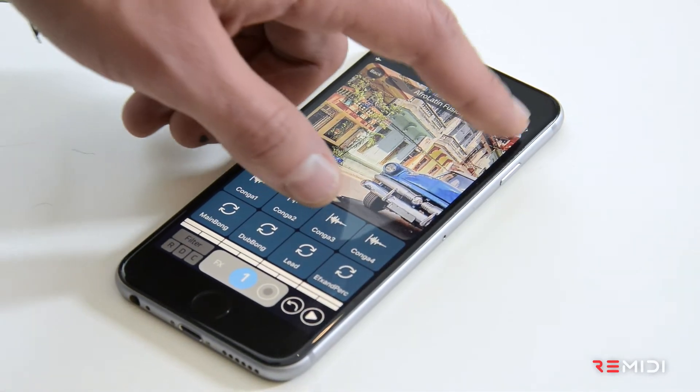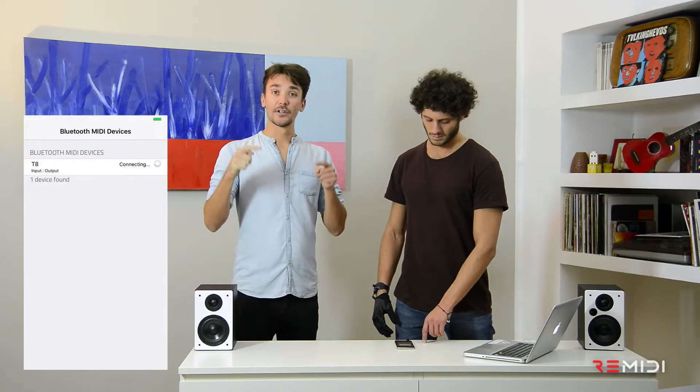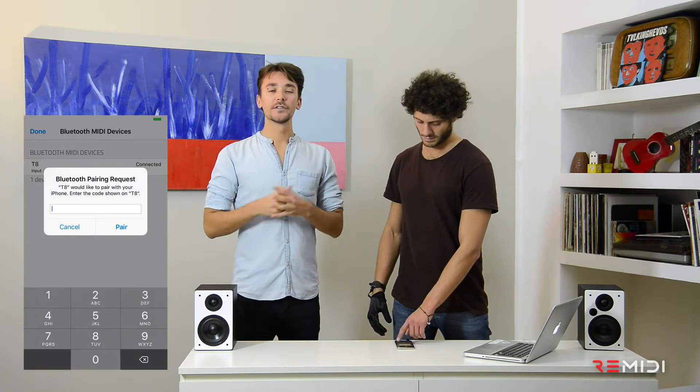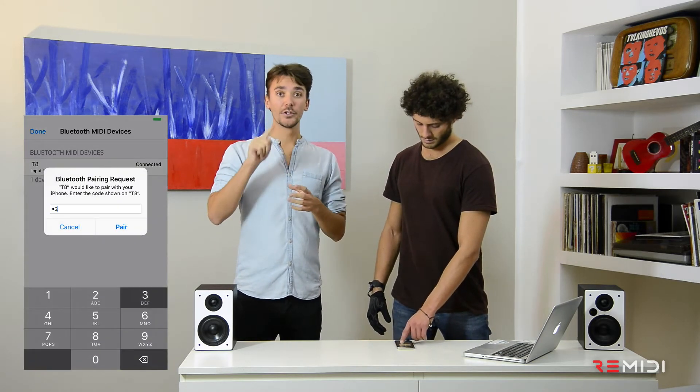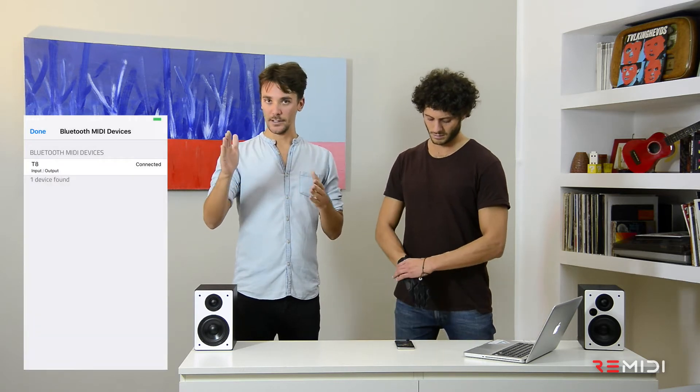The first thing you have to do is tap on the Bluetooth icon on the top right of the screen and connect the T8. The first time you do it, it's gonna ask you for the pairing code, which is 1, 2, 3, 4, 5, 6, but it's not gonna ask you for that ever again.